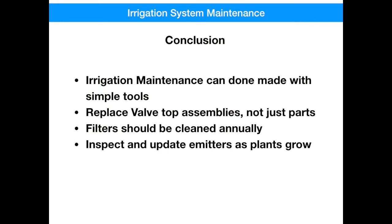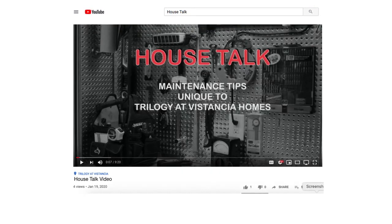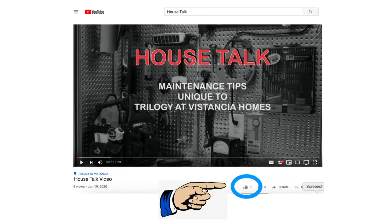If you need supplies or materials to do your maintenance, just take a picture of them with your smartphone, take it to the hardware store — they're more than willing to help and they've got good ample supplies. Here are some of the key things we talked about in this video: irrigation maintenance can be done by anyone with simple tools and simple materials; replacing a control valve assembly is better done in full instead of just parts; filters should be cleaned annually; and inspect your emitters as plants grow, because you may have to move them back. If you like this video, you may like these other videos I've done specifically about Trilogy Homes. Thanks again, and if you like this video, hit the like button and don't forget to subscribe.